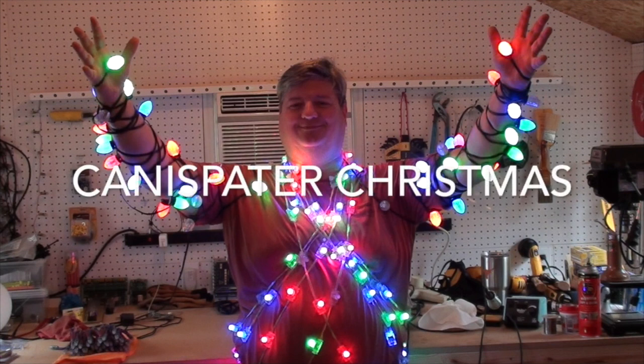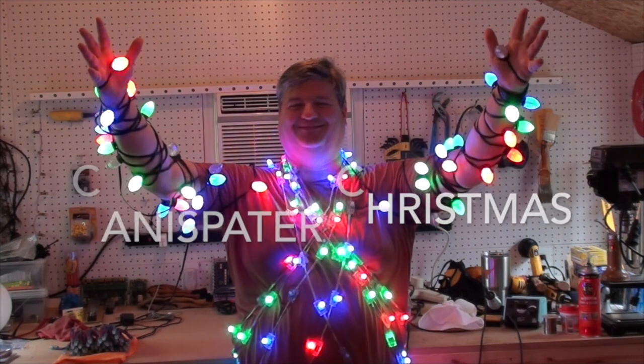Merry Christmas! Hi, welcome to Kenneth Spader Christmas. In this episode I want to cover connecting pixels to your controller and more specifically how to connect power.